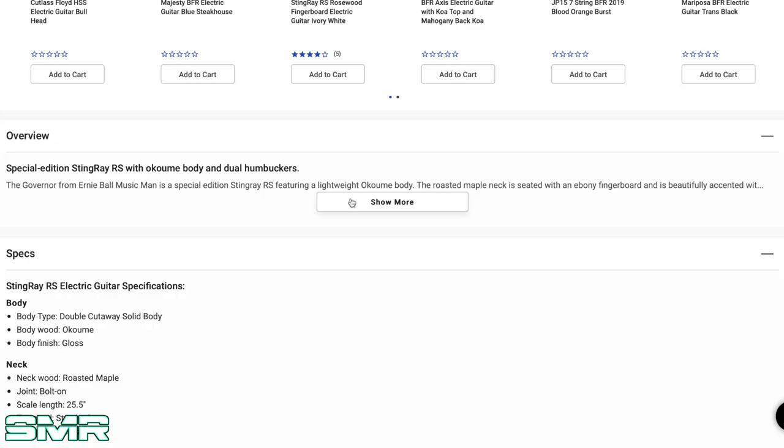The Governor from Ernie Ball Music Man is a special edition Stingray RS featuring a lightweight Akumae body. A roasted maple neck is seated with an ebony fingerboard and is beautifully accented with white pearl Atlanta block position markers. Block inlays, roasted maple neck, ebony board, silver burst — this guitar has literally every single spec that I could want. I love the way this thing looks, and I really sincerely appreciate everybody tagging me on Instagram letting me know that this thing was available.